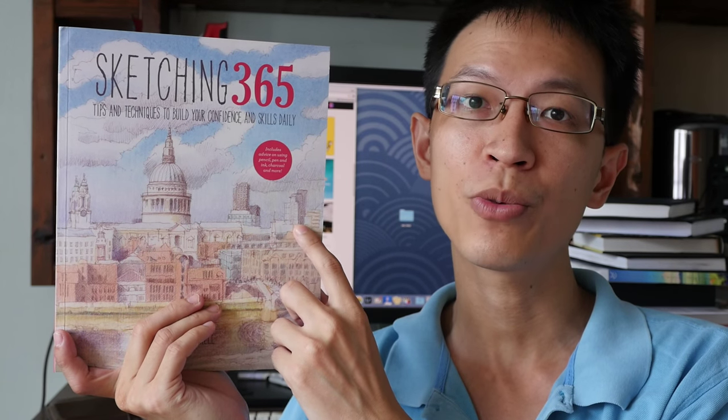You get 365 tips and techniques that you can use one per day in the year. There are a few publishers for this book. This one is for UK and Europe distribution, and it goes by the title Sketching 365. If you are buying this book in the United States, the title is Drawing 365. And for Asia, they have a different publisher as well.